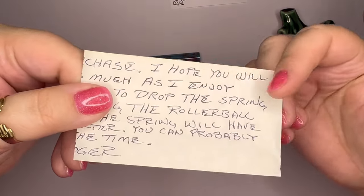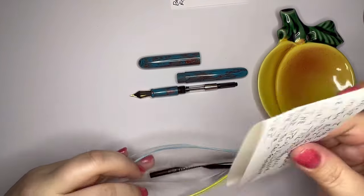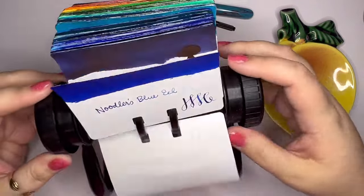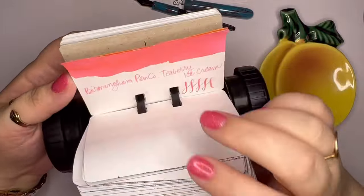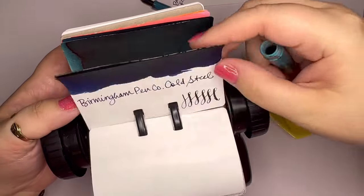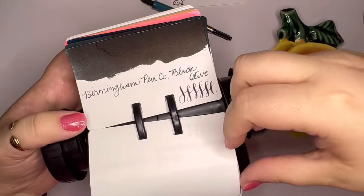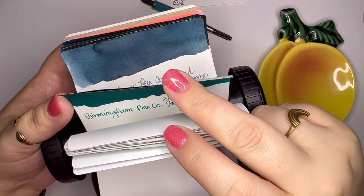Written on some old paper — can you see the yellowing around the edges? I'm curious about this paper. I'm going to put this in the bag to keep it all together. He did send an ink cartridge as well, but I'm going to put my own ink in here. Let me see my new inks — I've been keeping the new ones together in the back. Something like this might be good: some of these Birmingham Pen Company inks have sort of a copper sheen, which I think would be cool — a teal ink with a copper sheen to go in this teal pen.